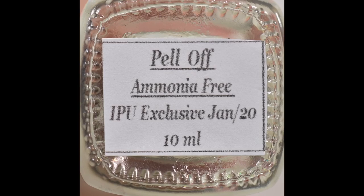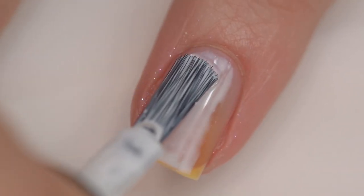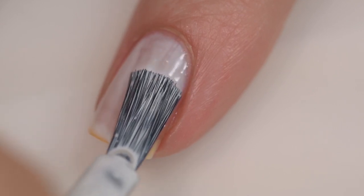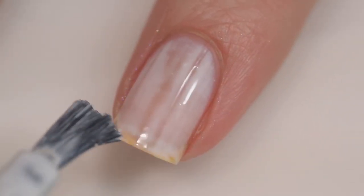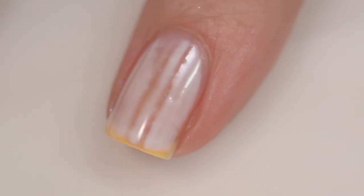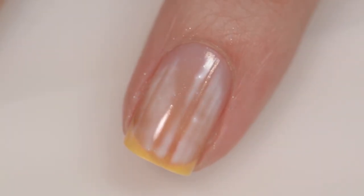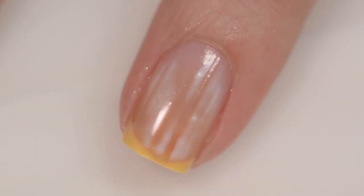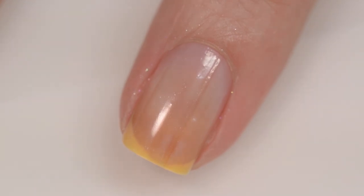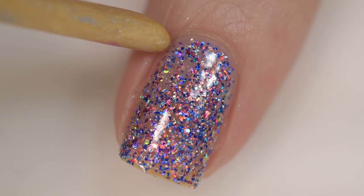This next product is from By Vanessa Molina again, and it's her contribution to the indie pickup portion of Polish Pickup. This is Peel Off — a peel-off base coat you can also use around your cuticles for nail art. It sells for $9, comes in a 10 milliliter bottle, and there are 200 bottles available. It contains latex but is ammonia free. You apply it to your nails, let it dry clear, then apply your polish and topcoat.